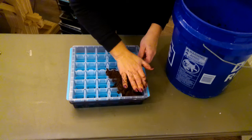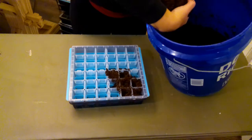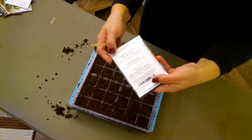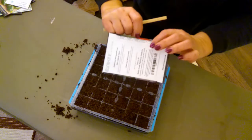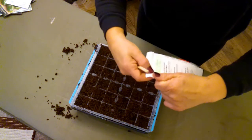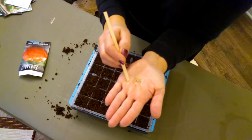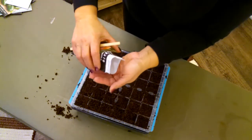Just grab a handful of the hydrated soil and push it down into all of those cells. As far as seeding depth, when you buy your seed packet most will tell you the recommended depth. As a general rule of thumb, the planting depth should be twice the diameter of the actual seed. So look at how big that tiny seed is — twice that size is as deep as you want it in the soil. That rule applies to all plants.